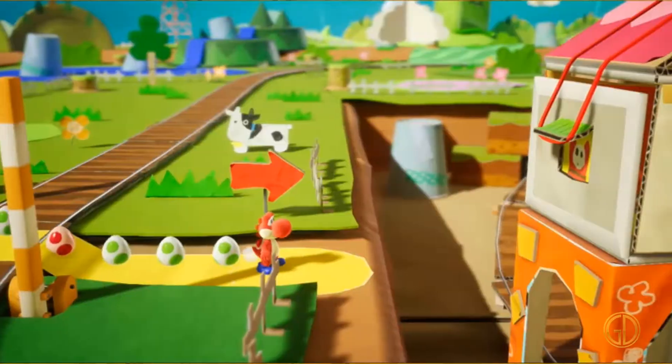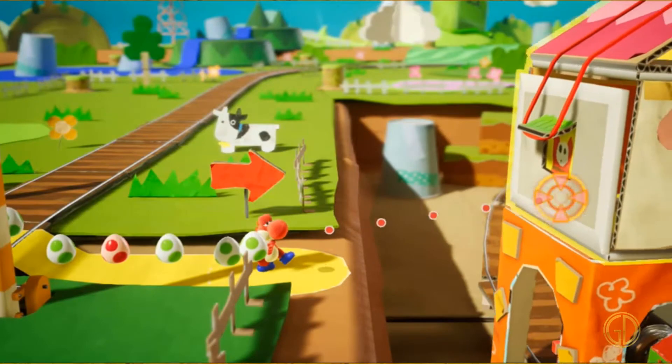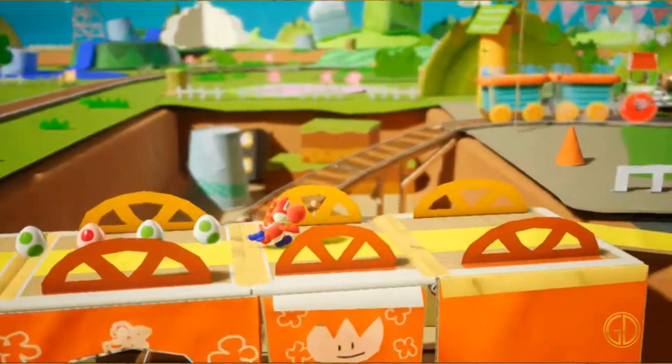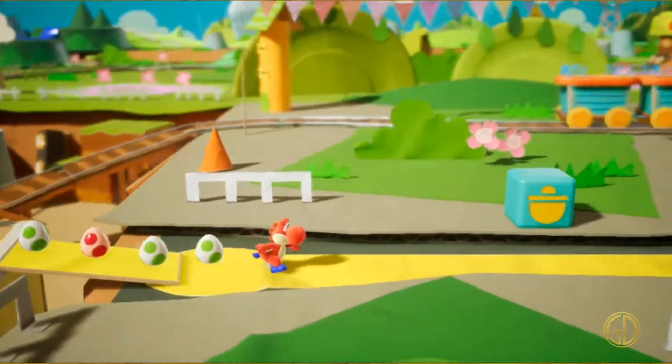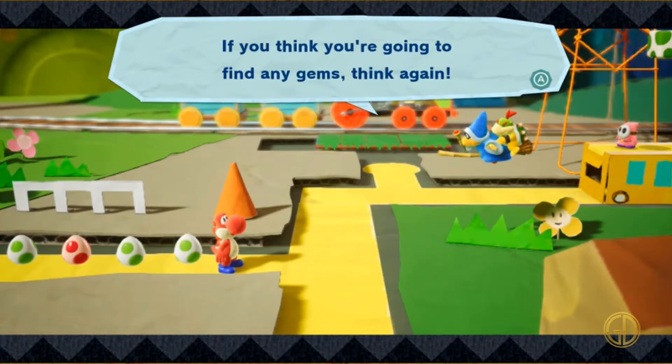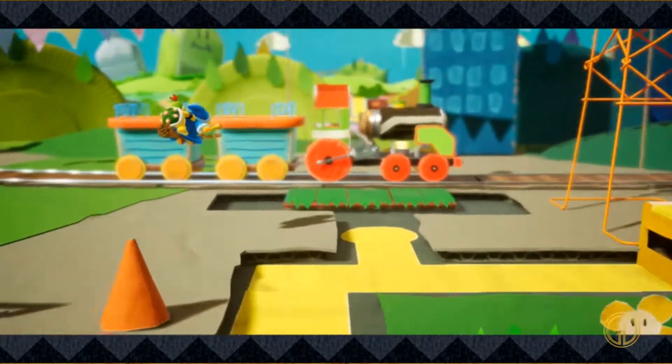Yoshi has always maintained a similar aesthetic through the years, up until this one — Yoshi's Crafted World. Everything in this game looks like the crew at Nintendo went about making everything out of paper craft. It's awesome; everything looks like it's made out of cardboard, tin cans, and little boxes to create this really cool-looking environment that you get to explore.